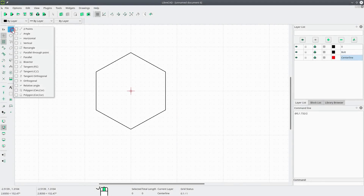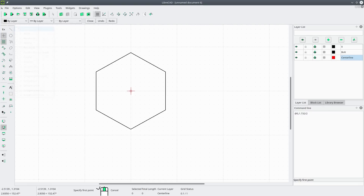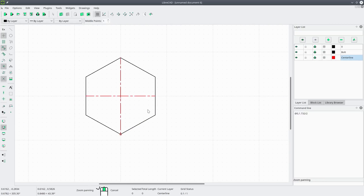Let's draw some center lines using two points. We'll turn off grid snapping and turn on endpoint snapping and midpoint snapping — make sure the middle point is set to one — and turn on intersection snapping. Now we can just pick the points we want: here, here, and here. Those are our center lines. Now we're going back to the bolt layer.